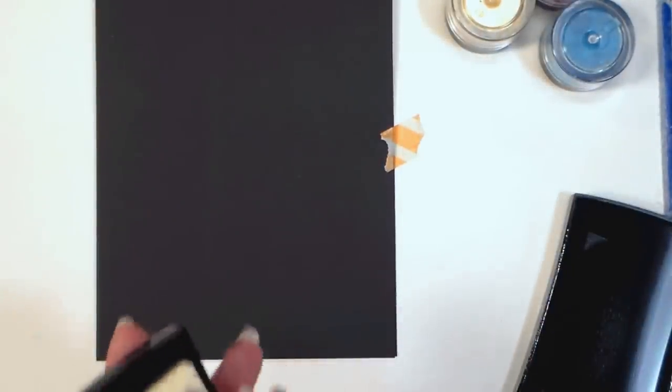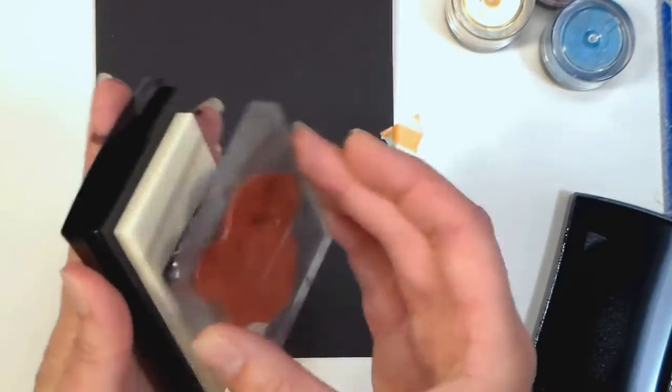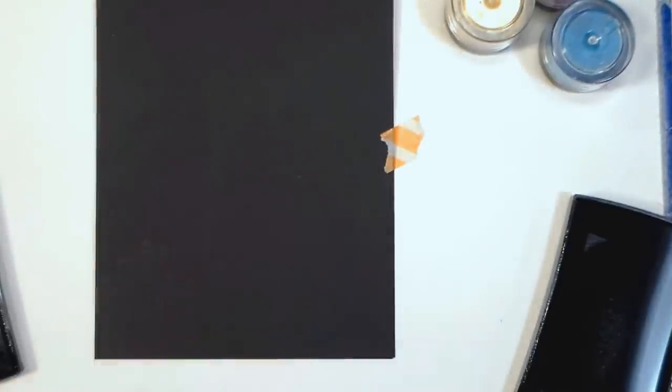I made a 5-inch by 7-inch card base out of heavyweight black cardstock and just used a little bit of washi tape to stick it closed on my workspace, so I wouldn't be chasing it around my whole card-making session.